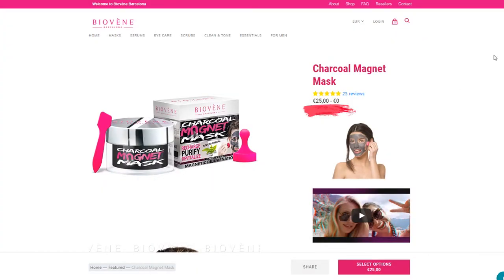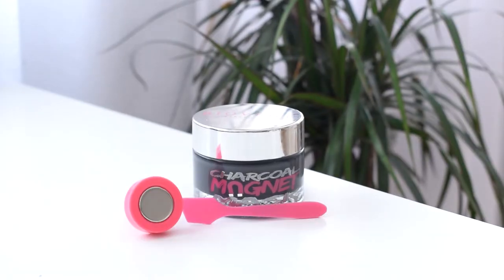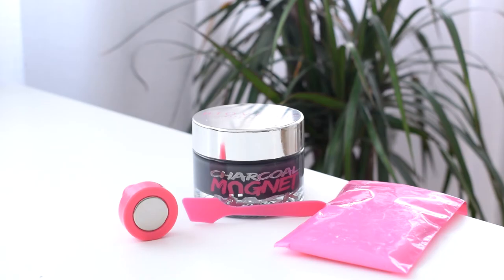I've never actually had the chance to feel the magnet pulling cream off of my skin. I know it sounds weird and I don't know how it works, but let's dive into it. First, let's look at the website and check the price and ingredients, and see if there are any reviews. The price for the whole pack is 25 euros, and in the pack you get a big jar of the mask, a magnet, a spatula, and magnet wraps.